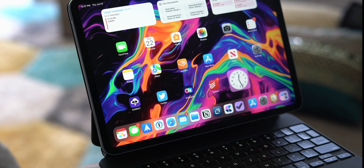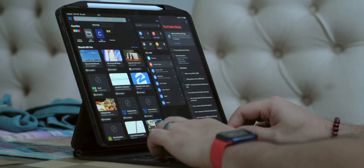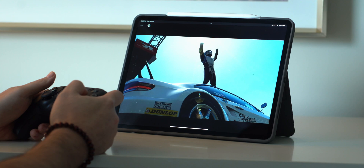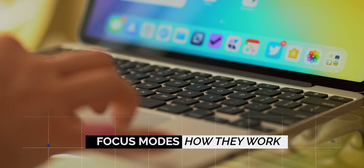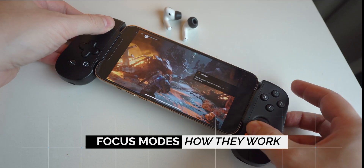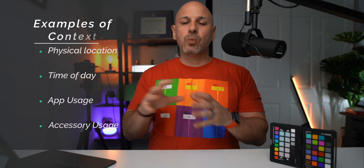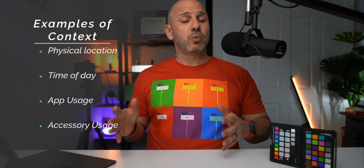Focus modes can help you be more productive, more present, more connected, less interrupted — allowing you to do your best work and enjoy your downtime without getting into the weeds of all the different apps and notifications, unless you want to. You are now in control. Context matters when it comes to iOS and iPadOS 15 with focus modes.